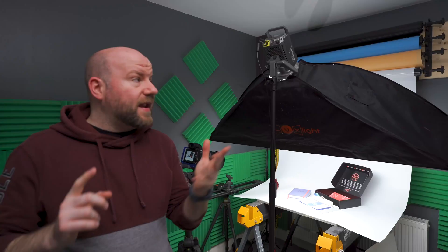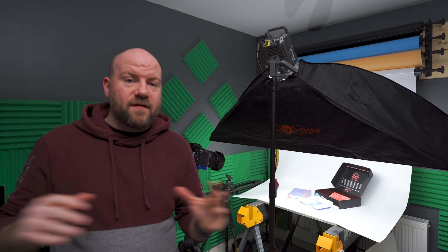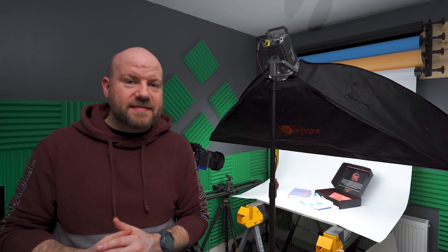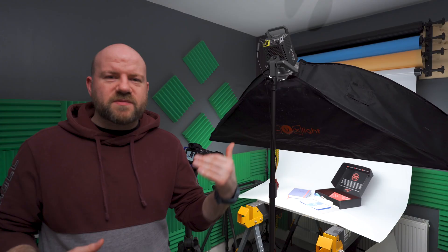I'm using the Aputure 100D as the key light in a 140cm strip box, giving a nice flat light across the image. Then I'm bringing in the Aputure 60D as a kicker - it's very easy to set up, typical of Aputure. This time I don't have it diffused, so it's just on the reflector at about 1% power - just to give a little highlight to the background and a slight shadow without being too harsh. It's similar to that e-commerce trend with long shadows, backlit with the key light acting more as a fill.